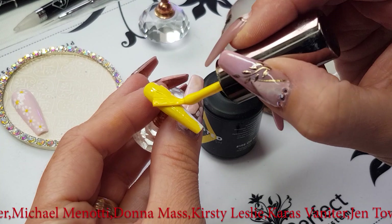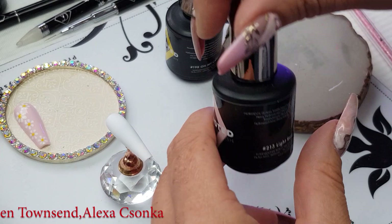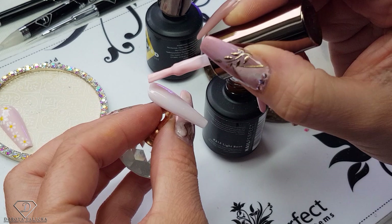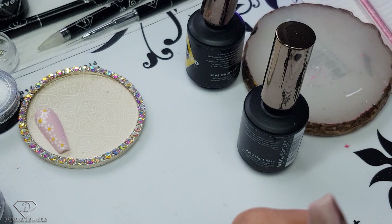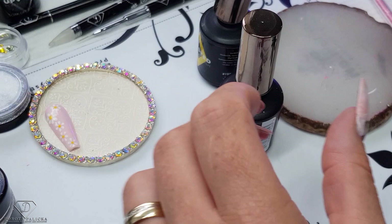On the ring finger we are going to do this nude color with some daisy flowers. For the nude I'm going to use 213 light rose. It's a fantastic color for a French manicure because it's only a little bit see-through — so for baby boomers and French manicure it will be an amazing color. I've applied two decent coats to get it highly pigmented, better coverage.